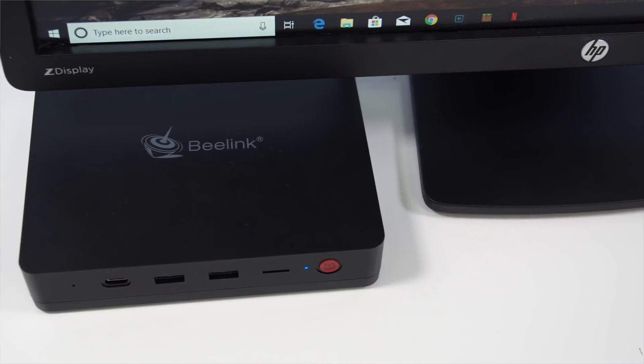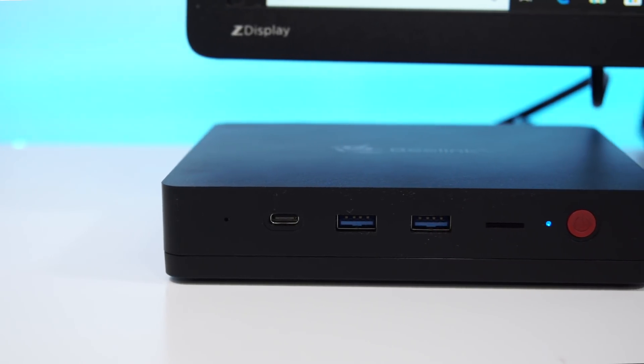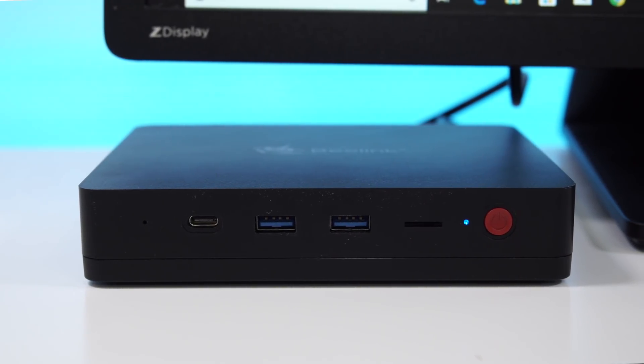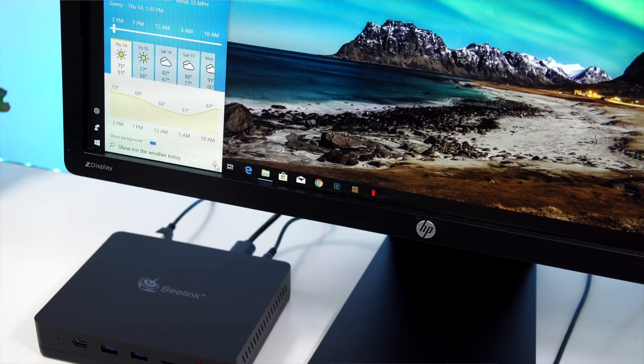The device itself is mostly made out of plastic. At the top we see the Beelink logo. On the front we have a USB-C port, two USB 3 ports, a slot for an SD card for more expandable storage, the power button which is conveniently on the front, and a little microphone — great mostly if you plan on using the voice assistant built into Windows 10.